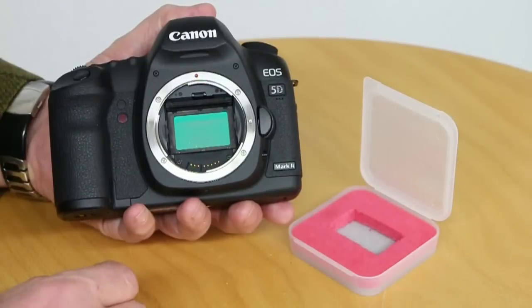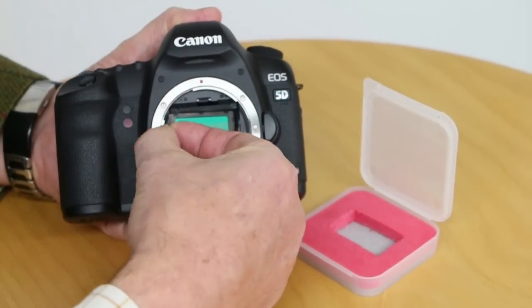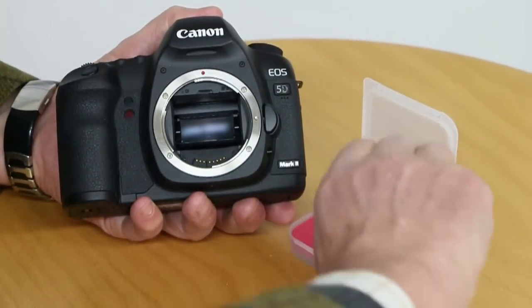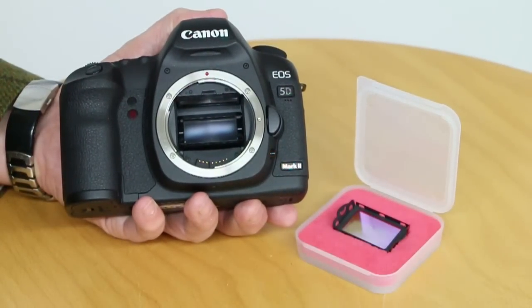Removing the filter is also very easy. Just take one of your fingers, pull it out, put it in the protective box and your camera is ready.